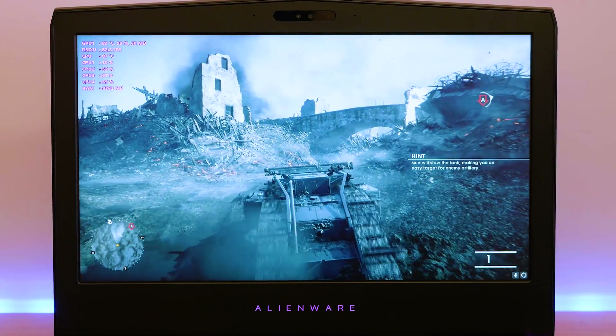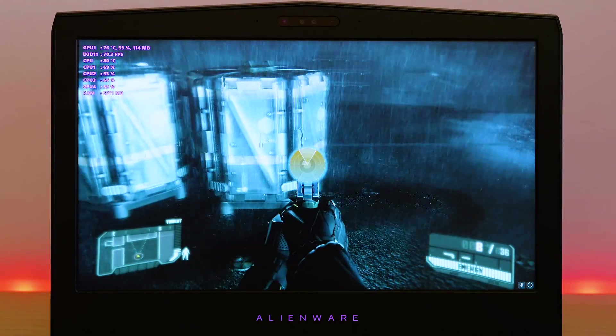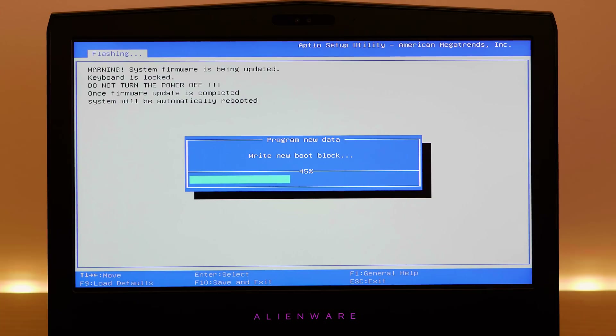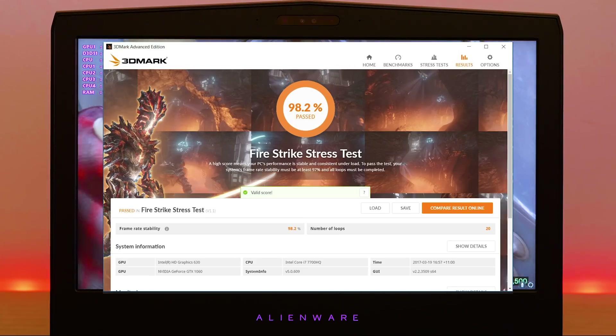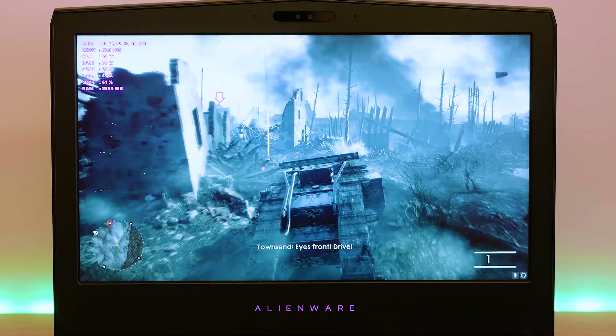This thing games like a champ — it's not that far below what a desktop GTX 1060 will do. I updated to the latest BIOS and before the update the Fire Strike and Time Spy stress test passed at 97% score. After the BIOS update it passed at 98%, so you can actually see there is a tangible difference between pre- and post-BIOS update.